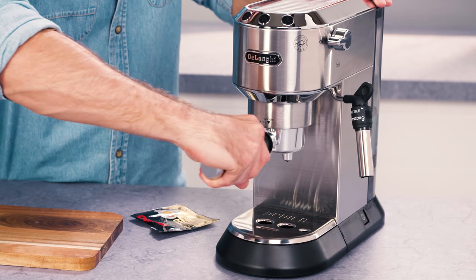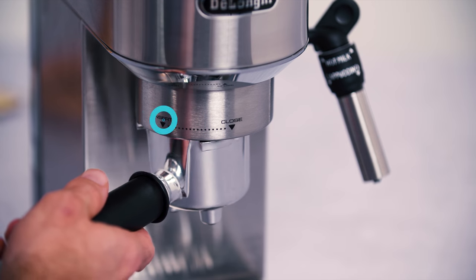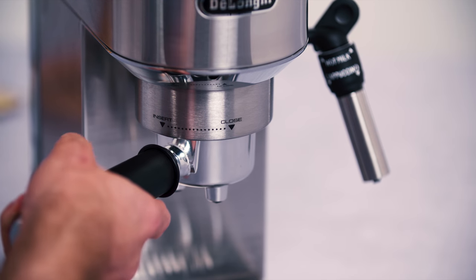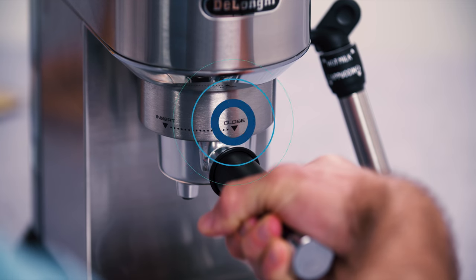Attach the filter holder to the appliance. To attach correctly, align the filter holder handle with the insert symbol, then attach the filter holder and rotate the handle towards the right until aligned with the close symbol.